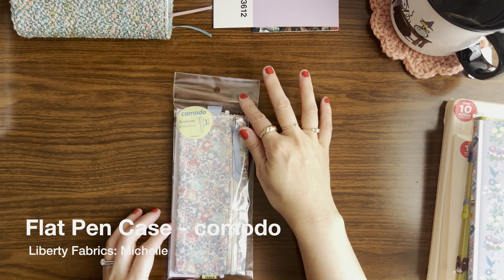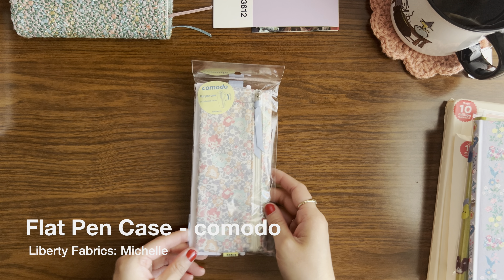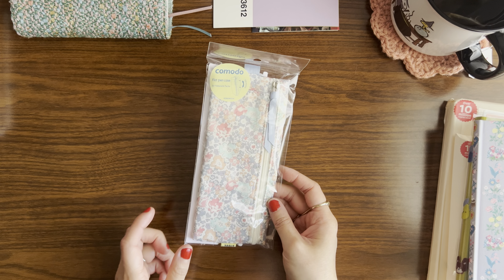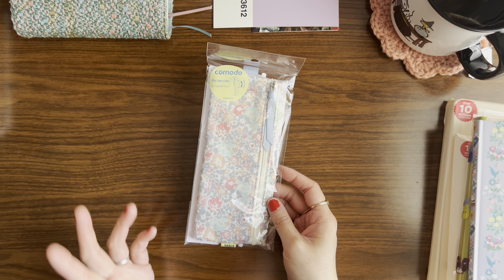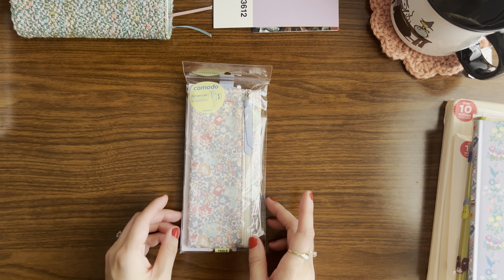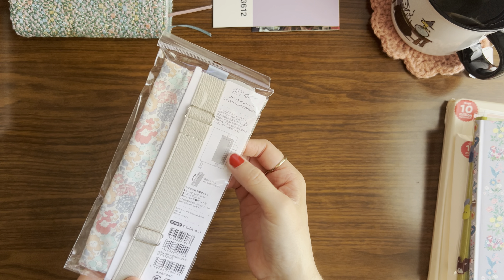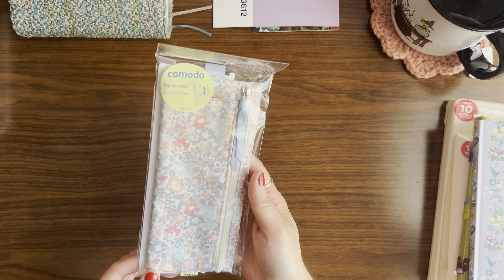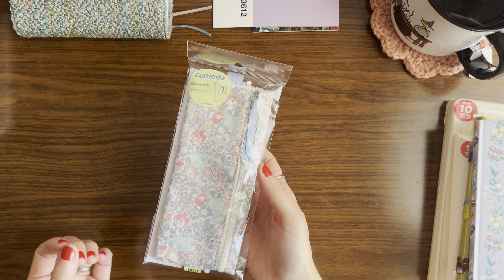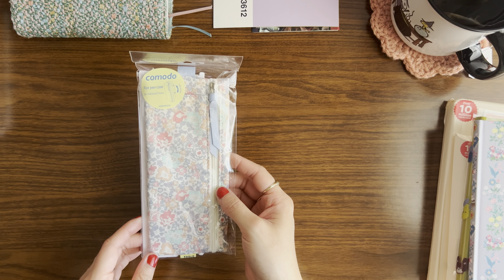The first thing I bought is this flat pen case, and I'm not going to take it out of the packaging because I bought it as a gift for a friend. Unfortunately it arrived a little too late for her birthday, so I'm going to give it to her as a holiday gift. It's got an elastic strap on the back that can be wrapped around a book. My friend really loves florals and she travels often, so I think this plus a cute notebook would be great for her.